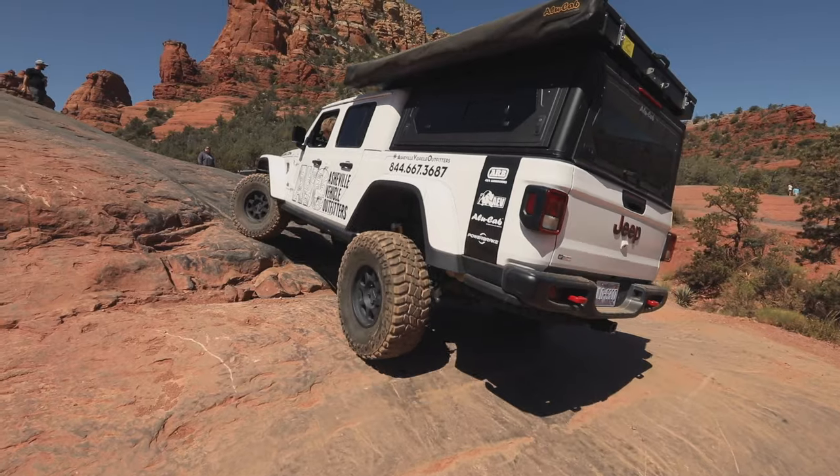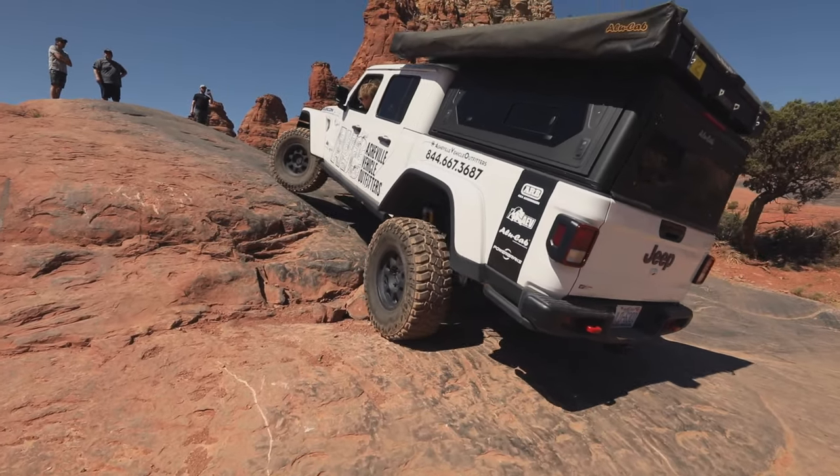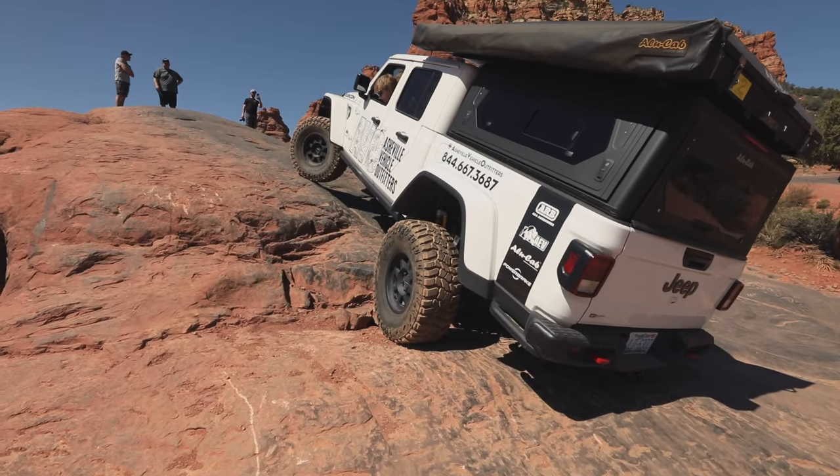The canopy comes in at about 57 kilos, which is the equivalent of about 125 pounds. We've also got one for the full size now — that's coming in at under 100 kilos, which is just under 220 pounds for the 5.5 bed. And wow, we are so excited with how that's come out.